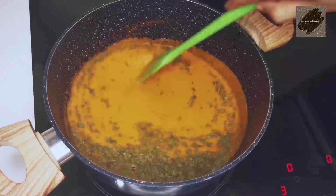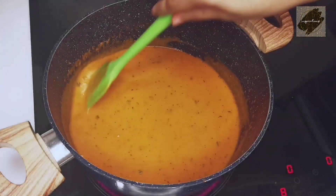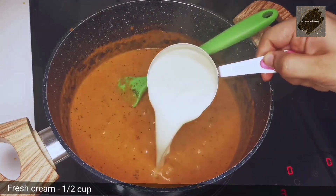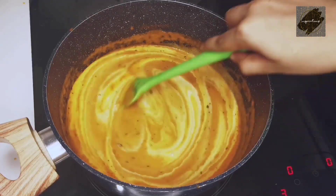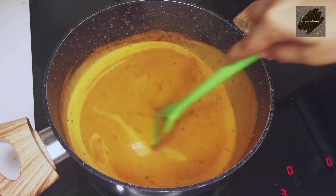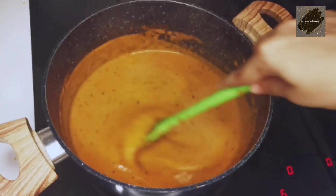Add 1 teaspoon of gravy and mix it up. Let's mix the fresh cream in for 2 minutes.